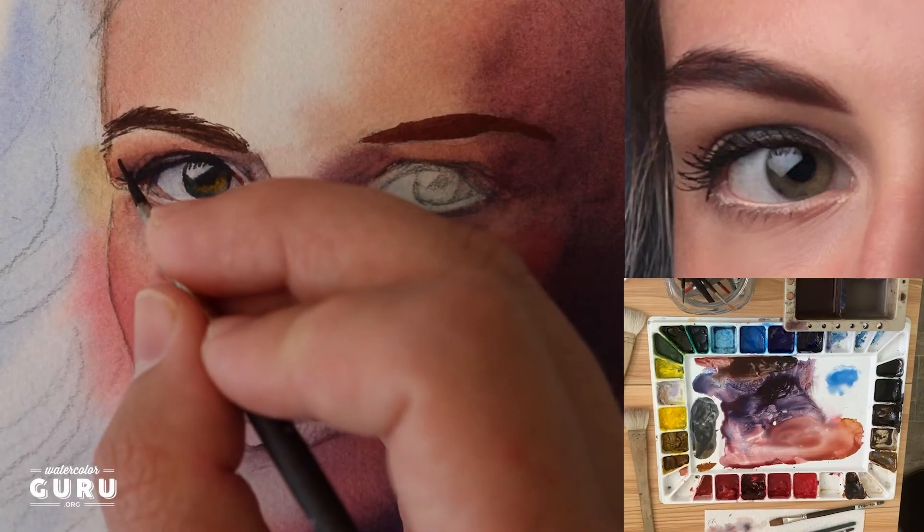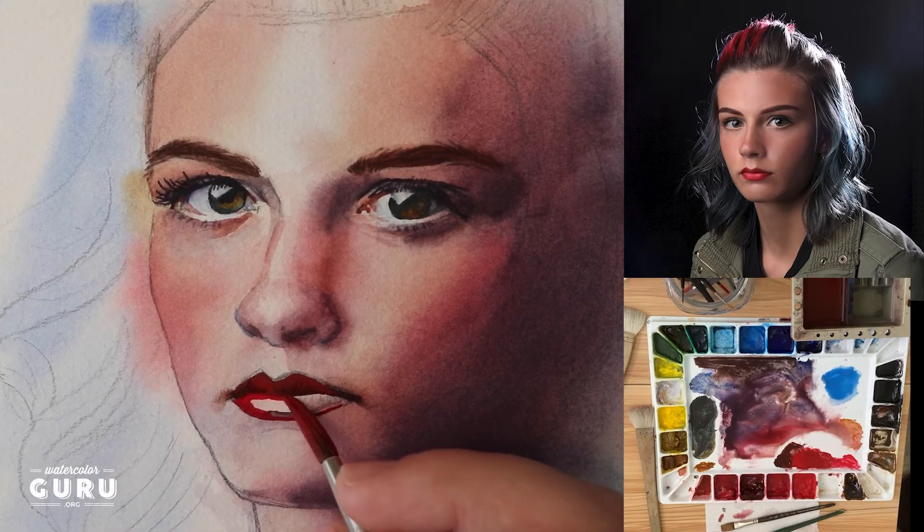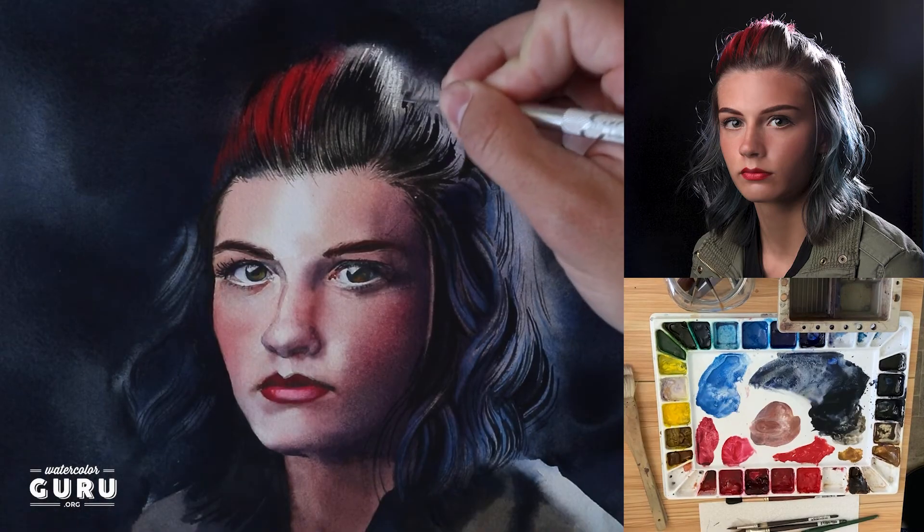Then we're going to model the features and provide depth and make it look three-dimensional. Then finally we're going to finish with the details including a special technique for the hair.